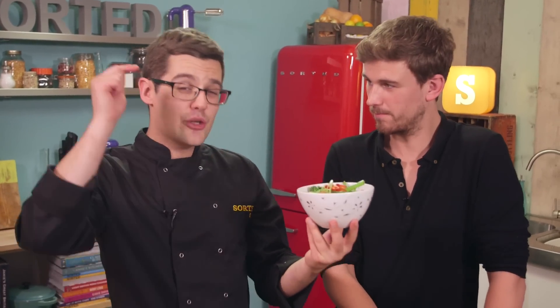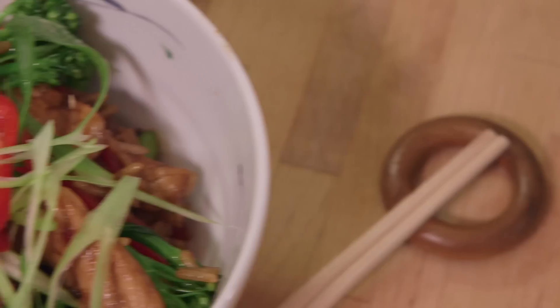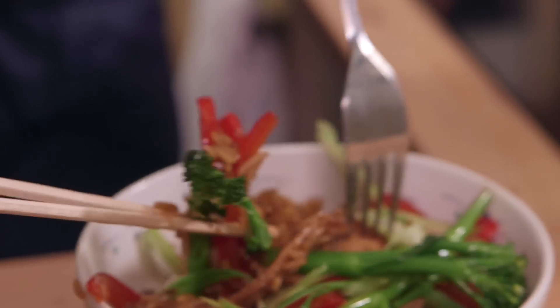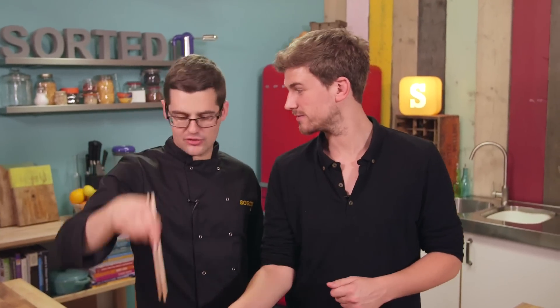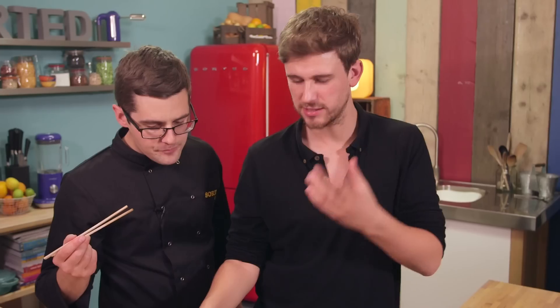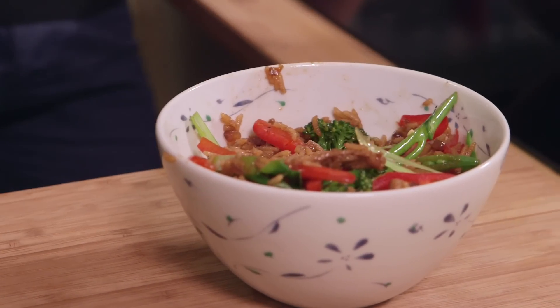And there we go — a super speedy stir-fry. Whether you're a beginner or not, you can absolutely nail this every time. It's our stir-fried rice with pork. Sorted. It's a speedy evening dish. That coconut oil just takes it to a different level entirely. Use a fork if you're not comfortable with chopsticks. If you know someone out there who would benefit from watching this video, please share it with them and do the planet some service.